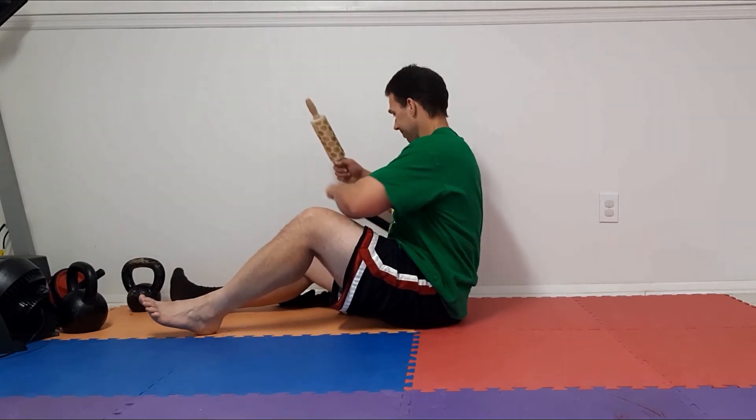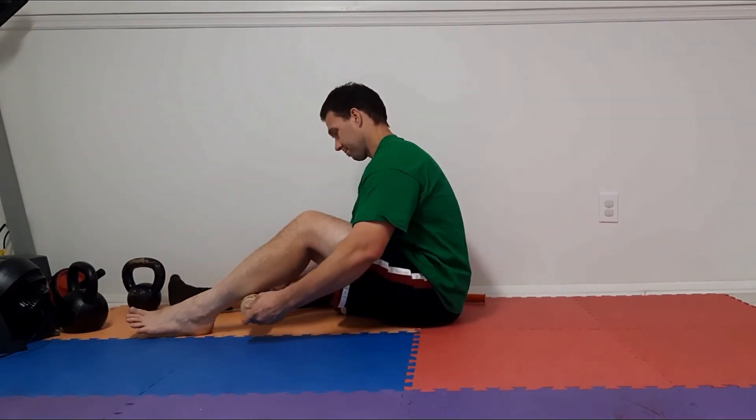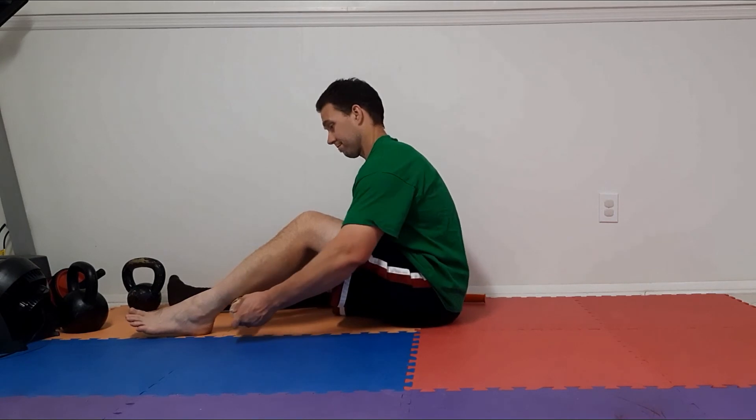This roller I got from Michaels after Easter for about two dollars — it gets the job done just as good.